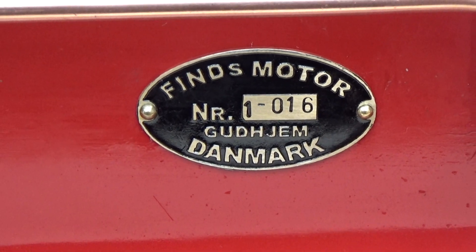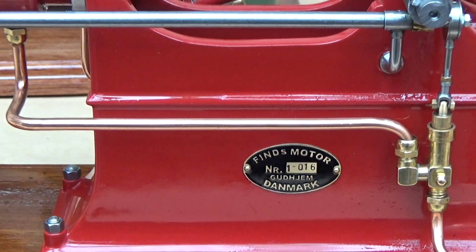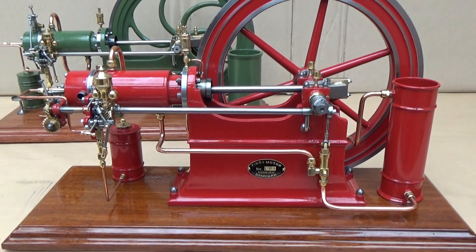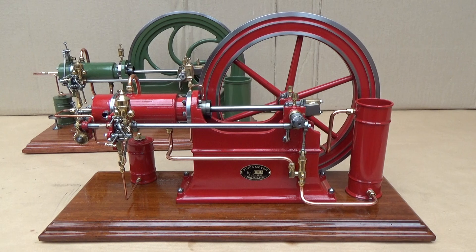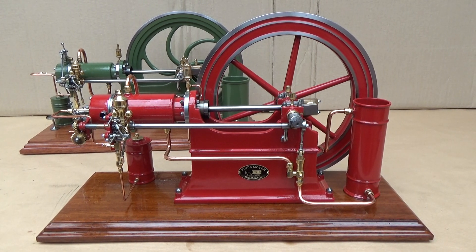I have just finished this horizontal diesel engine. It has a bore of 20 millimeter and a stroke of 40 millimeter, and the fuel is a mix of kerosene and lamp iron.